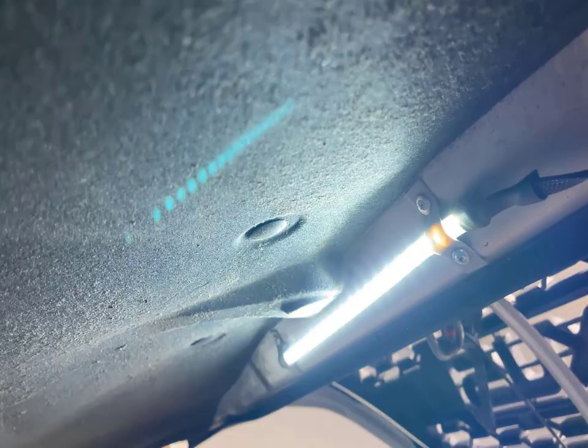It is plenty bright and will light up your engine bay just fine. I've used it a few times now and glad I had it.